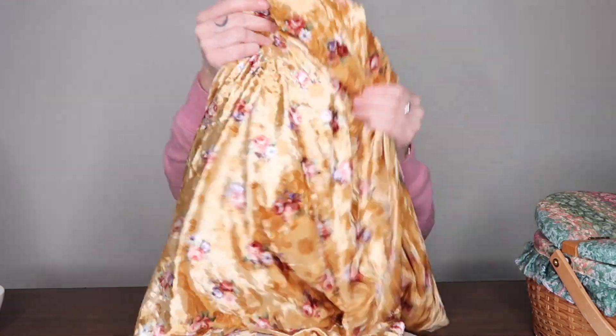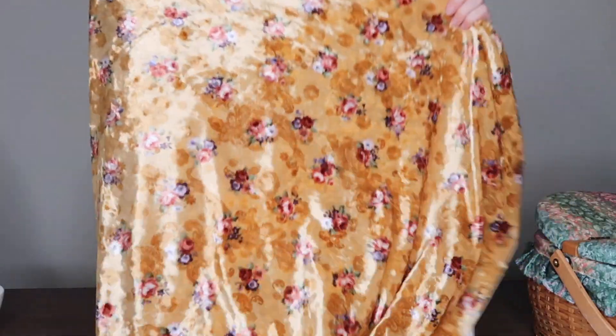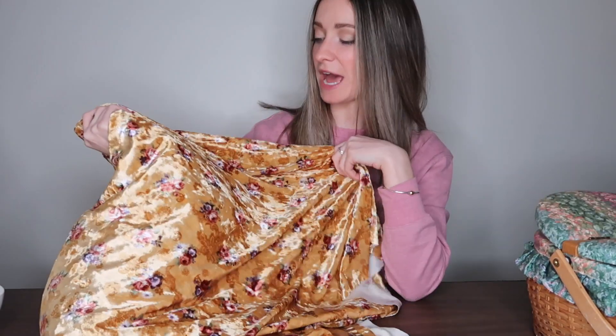Alright, we have fabric. I picked this velour floral print — I just thought it was really pretty, it held all the right colors I was looking for a pattern, and it's so soft. I do think that this might be a little bit tricky to work with because it's really slippery, but we're gonna give it a go.